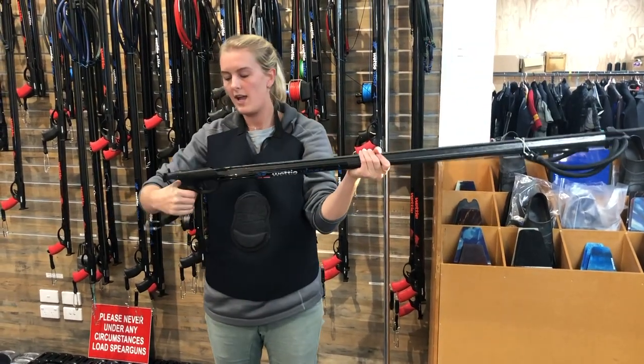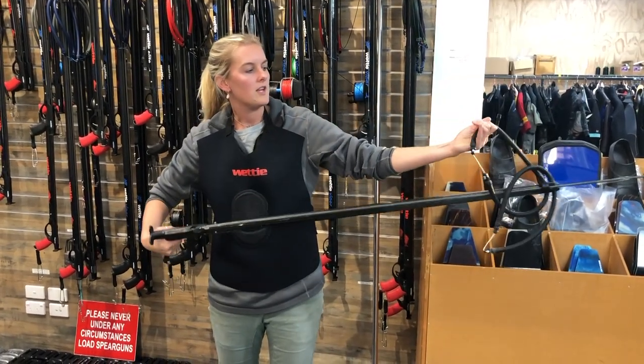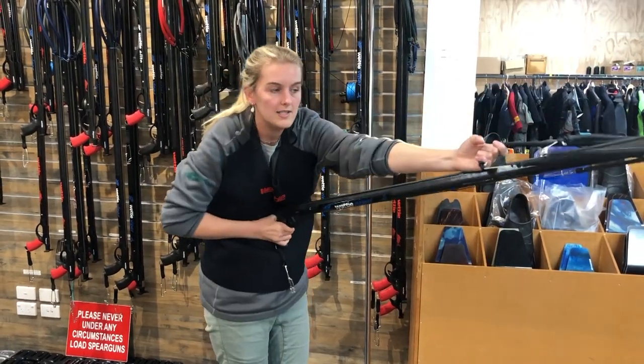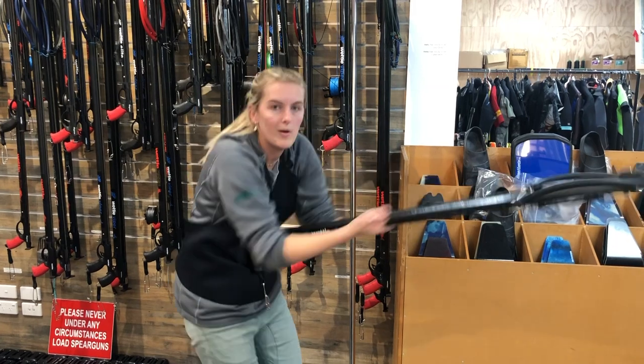So remember: your hand on the side here, not on the trigger — just holding the handle like that — and then your other hand on the side like this. Get it up onto your loading pad, and once you're okay to let that go, grab this side and rip it back quickly.